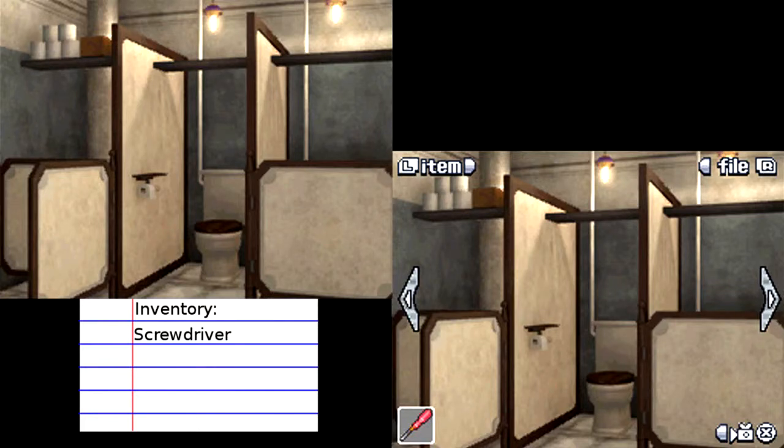Hey guys, it's me, Mr. 250, and welcome back to 999.